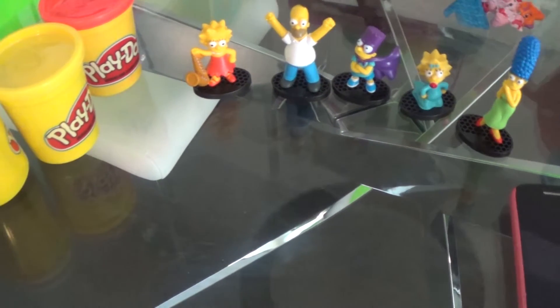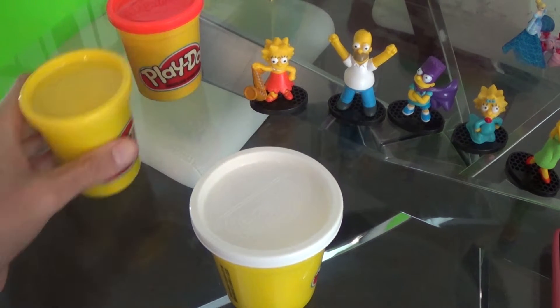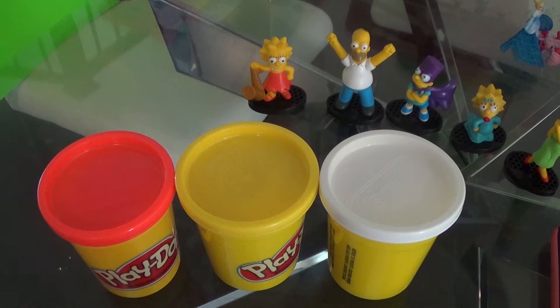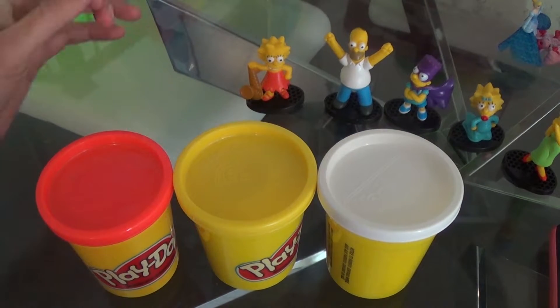Hello everybody! So today we have the Simpsons toys and Play-Doh. We have white, yellow, and red. Again, this is white, yellow, and red.